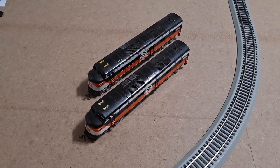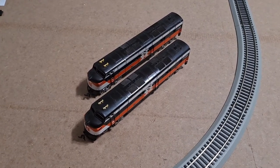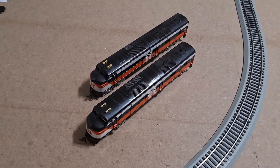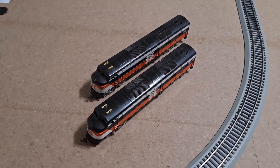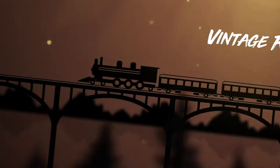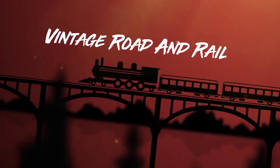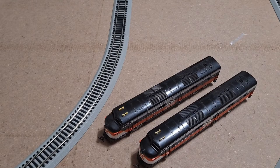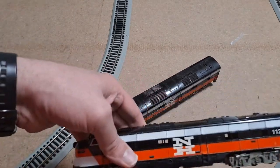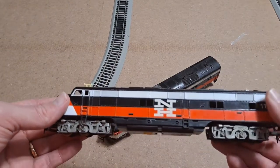Hello YouTube. A couple weeks ago I picked up this pair of Tyco EMD E7 locomotives by New Haven. I don't know if they run or not so stay tuned and we'll give them a test. Thanks for sticking through that introduction and joining me for another episode of Will It Run. This time we're going to be taking a look at this Tyco EMD E7 — it's by New Haven.